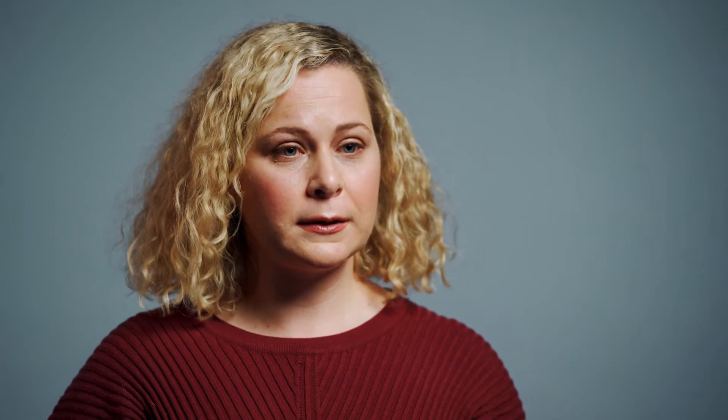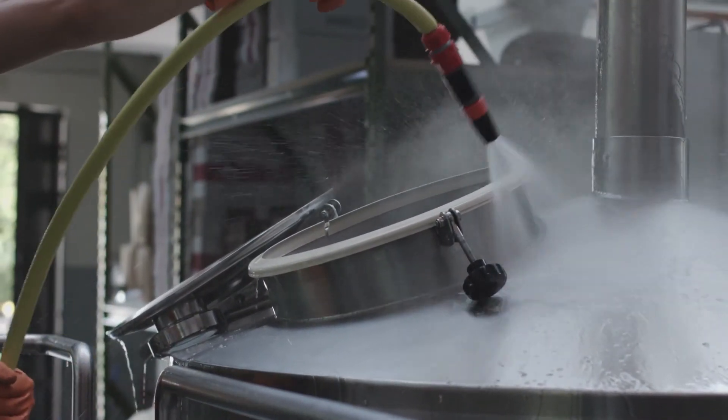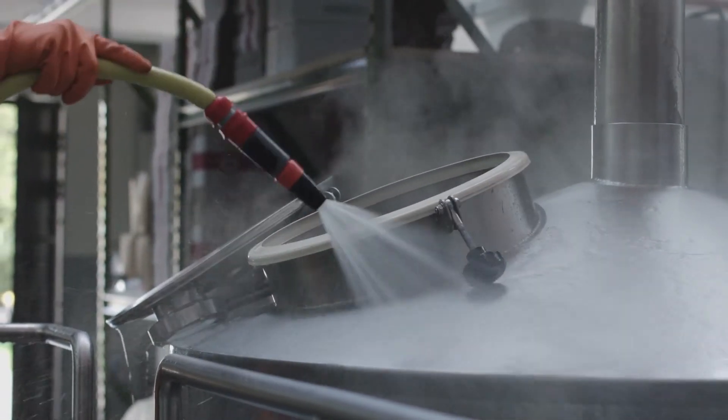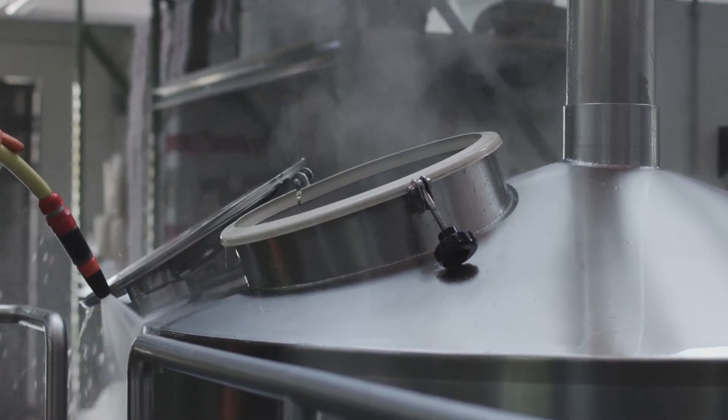The extent to which each tool is used will depend on the cleaning method and what is practical. For example, where it's not possible to use alkaline detergents, a lot of scrubbing may be needed. Wet cleaning methods are ideal to remove allergens because all three cleaning energies can be harnessed and water can be used to flush away residues.